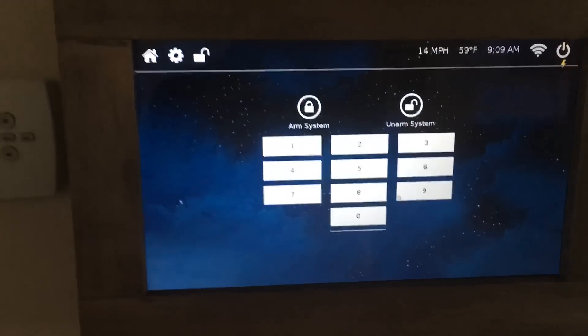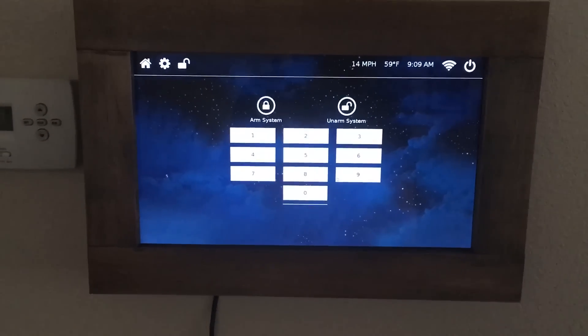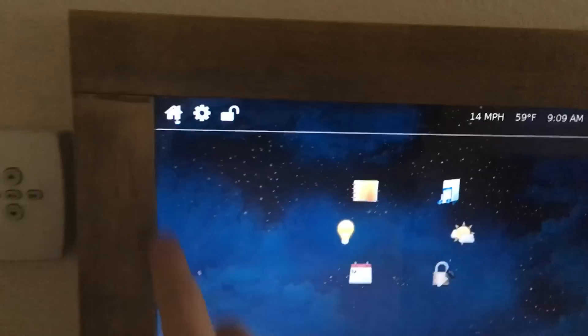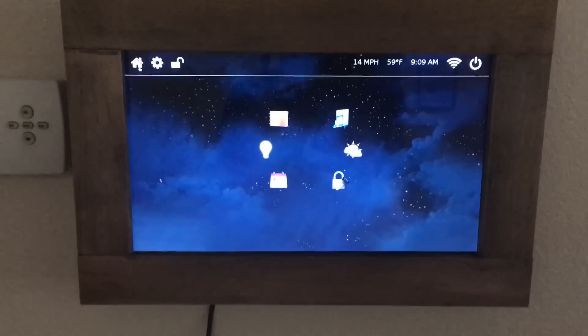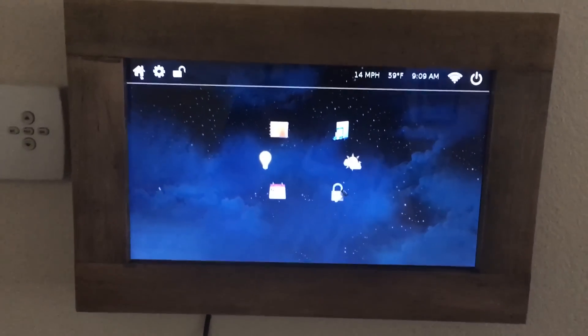Right now I'm working on this, which is going to be the interface for the alarm system as well. At the top you can also see I have the weather pulling in from my local area. Currently it is 59 degrees and wind is at 14 miles per hour. Time is also updated.